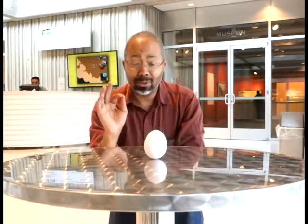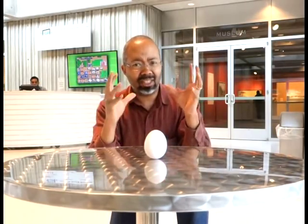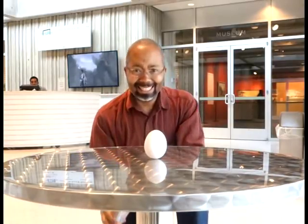Yes! So at this moment right now, the gravity of the Earth, the Sun, and the Moon is just precisely balanced. It only happens twice a year — on the first day of spring or the first day of fall — where all the gravity is perfectly balanced and you can balance an egg on its tail. Well... no, actually that's not true.